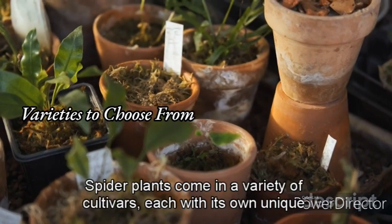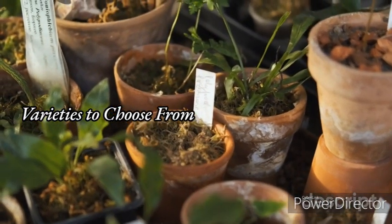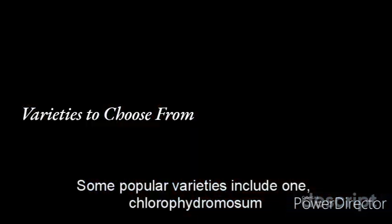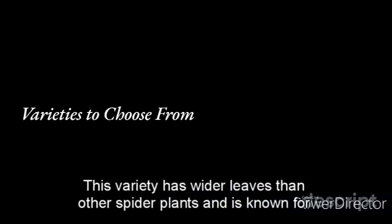Spider plants come in a variety of cultivars, each with its own unique characteristics. Some popular varieties include: 1. Chlorophytum comosum variegata — this variety has green and white striped leaves and is one of the most commonly grown spider plant cultivars. 2. Chlorophytum comosum bonnie — this cultivar has compact growth and curly leaves, giving it a unique appearance. 3. Chlorophytum comosum hawaii — this variety has whiter leaves than other spider plants and is known for its bold, tropical appearance.